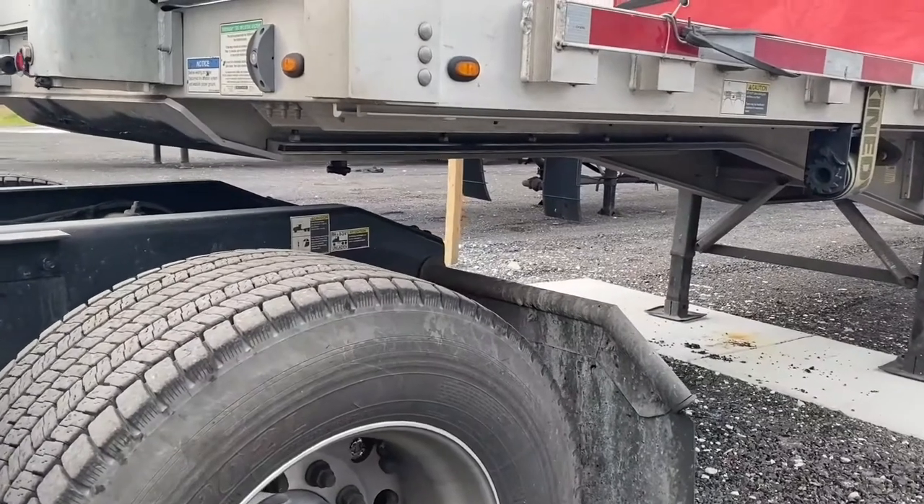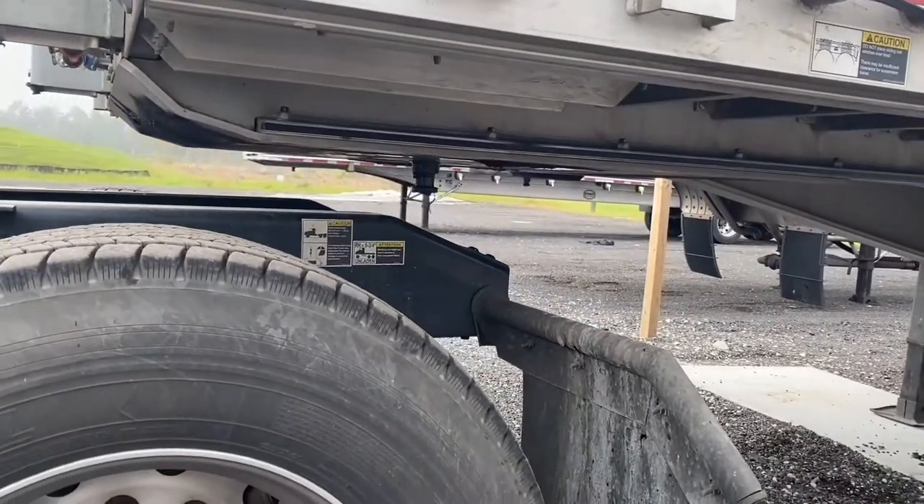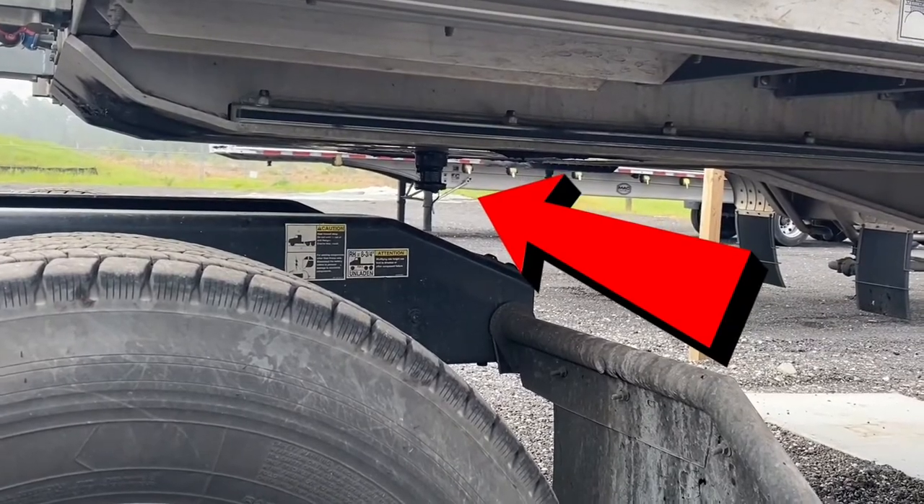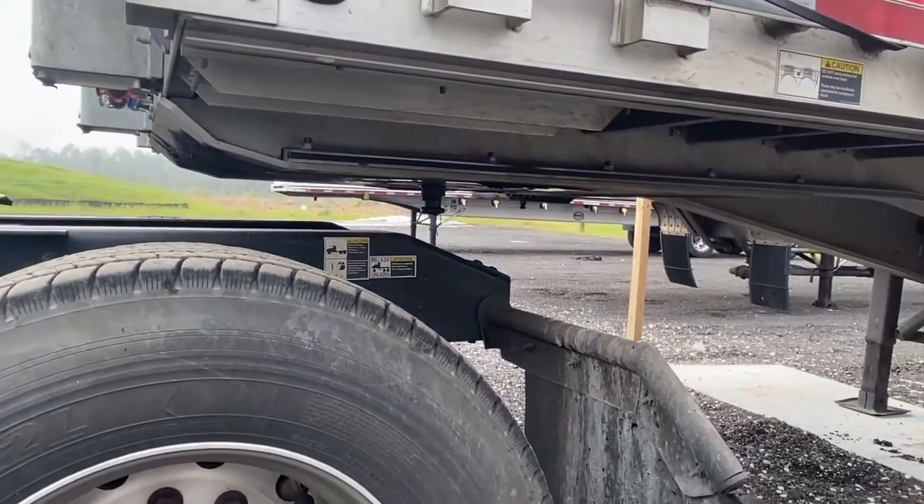The first thing you want to do before backing underneath your trailer is to inspect the kingpin to make sure that it is not bent and that there are no cracks around where it mounts to the trailer apron.